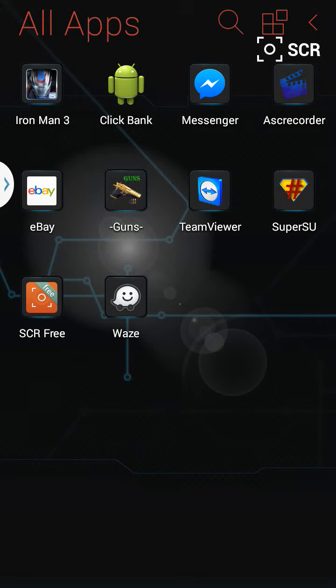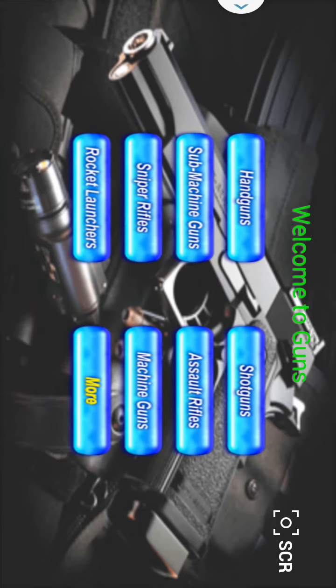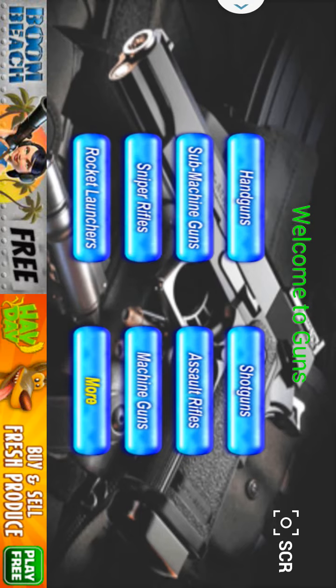Alright guys, we're going to go ahead and review the Guns app on Android. So if you're looking for this app, just go to the App Store and type in Guns.